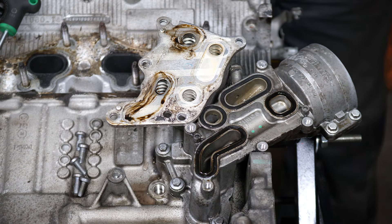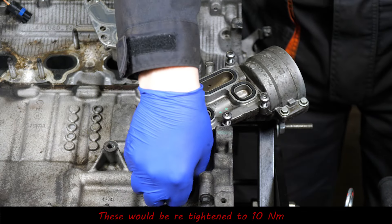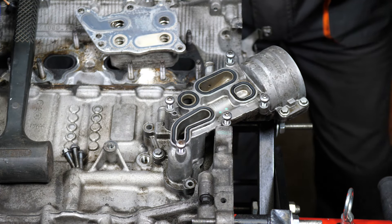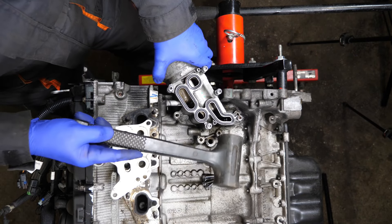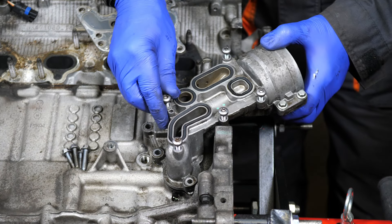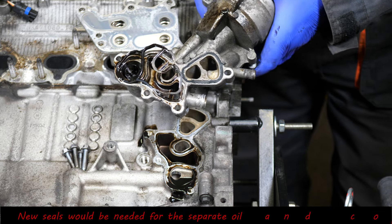Now for the main body of the oil filter housing, that's an 8mm socket - there are four screws. I do put the torque settings towards the end of the video to cover things if you need to reassemble. The final screw is just coming out now. You've got two pipes there - one's coolant that goes to the auxiliary pump, and then you've got the oil drain back from the turbo. You can probably get these seals: one for the oil, one for the coolant.